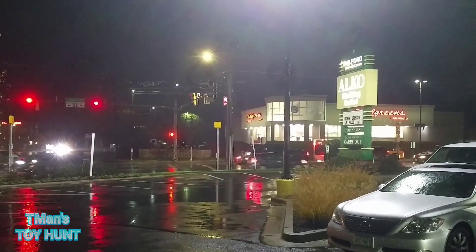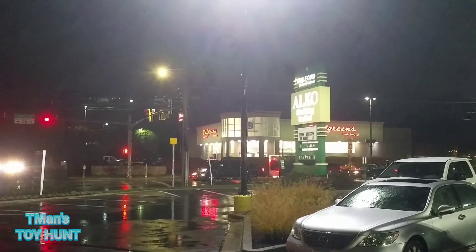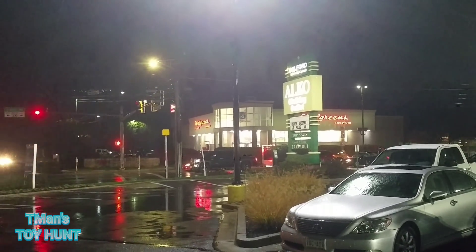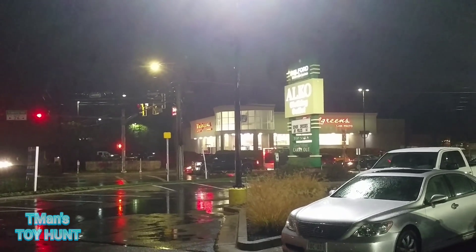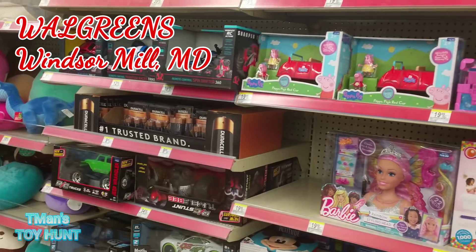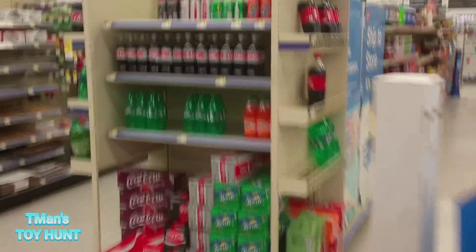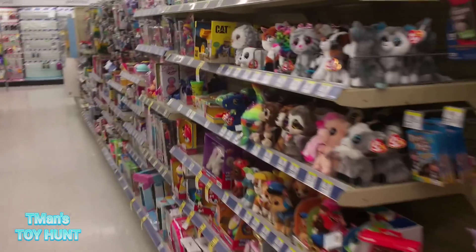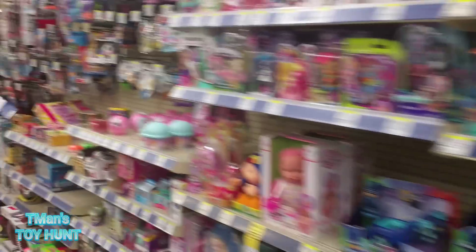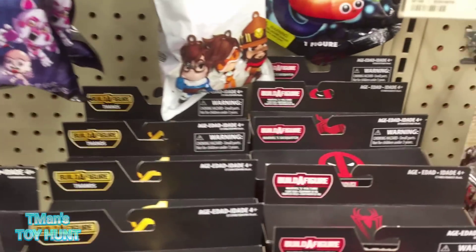That GameStop is my lucky charm and there's a Walgreens across the street. Lightning struck twice because I found the AIM soldiers in there last toy hunt. Let's see if it can strike again. I still haven't found the thing yet. I didn't get the price on that Mega Man figure - they didn't put a sticker on it because it just came in. Spider-Man was on sale at GameStop - all action figures are 25% off right now. This is the only Walgreens that puts the toys towards the front so you don't have to look too hard.